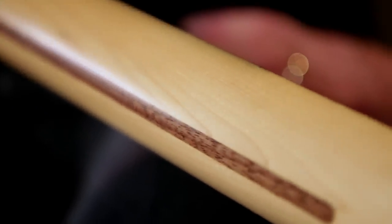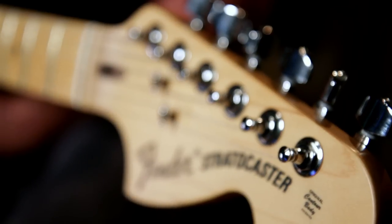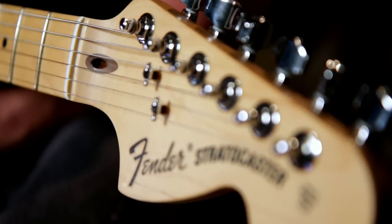It's got a C-shaped 25.5-inch scale one-piece maple neck with a 9.5-inch radius maple fingerboard with 22 jumbo frets. Check out the large 70s-style headstock with the classic Fender 70s-style logo.